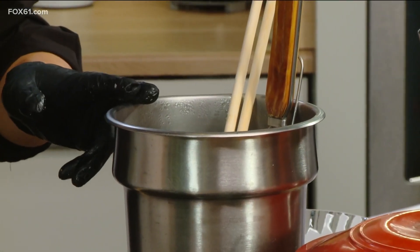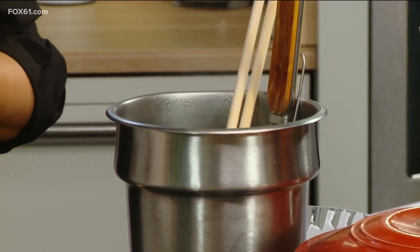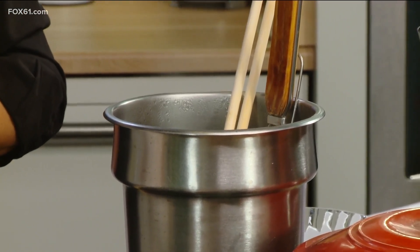Now, where should people get the ramen noodles? A lot of people are more familiar with ramen in the instant package. Can we use that? You should go to an Asian or Oriental market to get it — like Adong, or Triple A, or a surrounding Asian market. Adong is in West Hartford, and Triple A is in Waterbury. A couple of options.